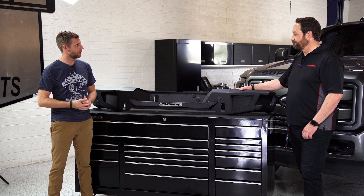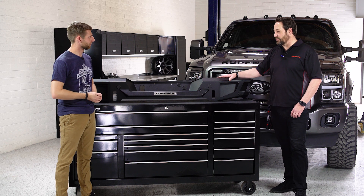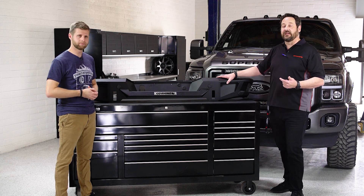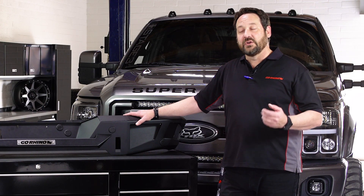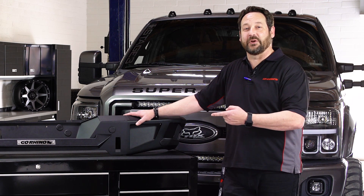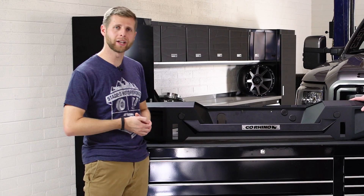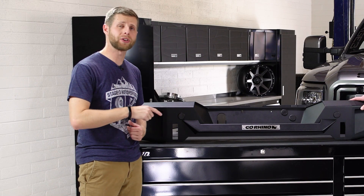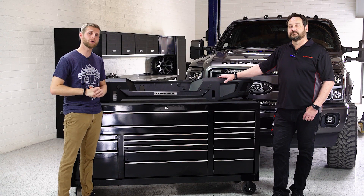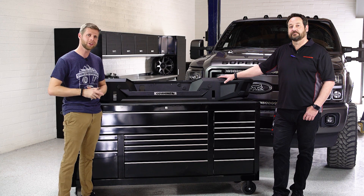That pretty much covers these bumpers. Thank you Paul for walking us through all the details. We appreciate the time with Stage 3 Motorsports — you guys are an authorized dealer. If you're buying online, you definitely want to go to an authorized reseller so you know you'll get support. We also have a video covering the front bumpers, so we'll put a link there for you. Head down to the description below, click the links, and they'll take you to our site to check out the listings if you're interested in picking these up for your vehicle.